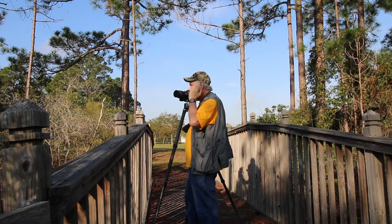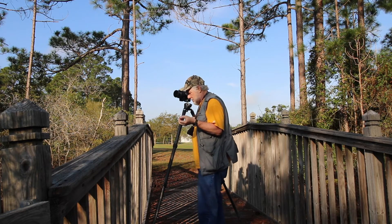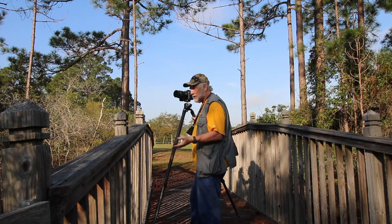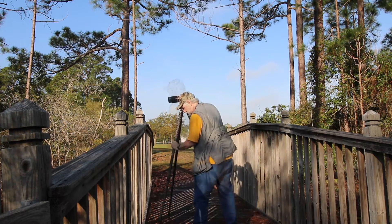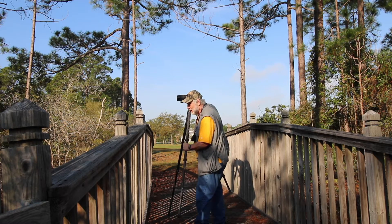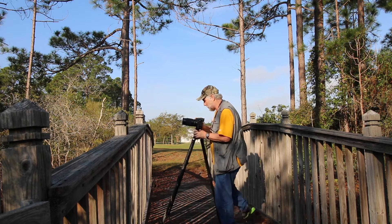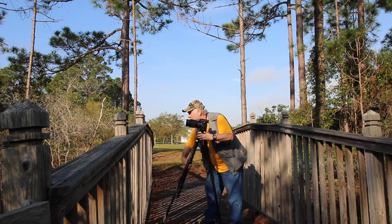We'll see if it makes a lot of difference. I've got a lot of reflection in this water and it may work out well to try to minimize it, or to try to maximize it — we're just going to look and explore. The more I look at this, the less infatuated I am with it. So let's see what we can pull from this one location, and maybe ease on down the trail here.